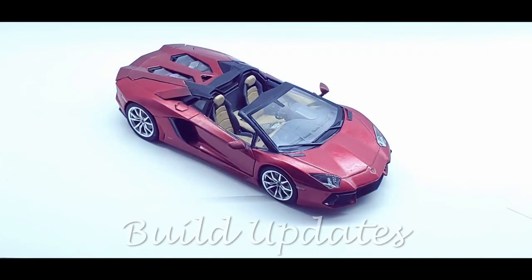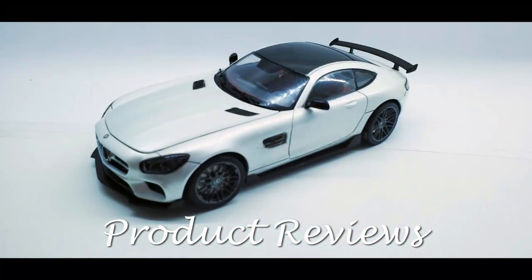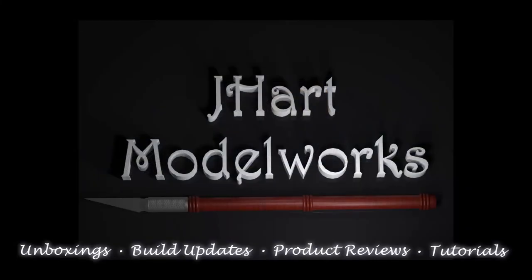Welcome to J-Heart Model Works. For this build, we aren't starting off with the body. Instead, this go-around, we're going to kick the build off with the engine and chassis. Welcome to my workbench. Let's get started.